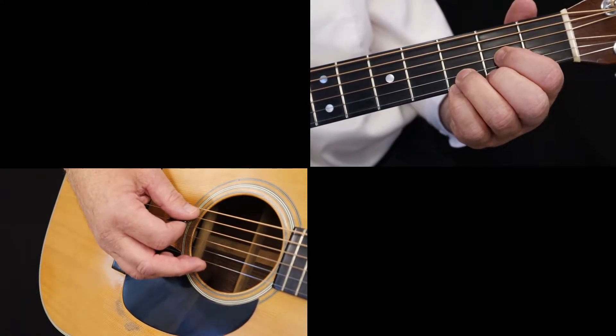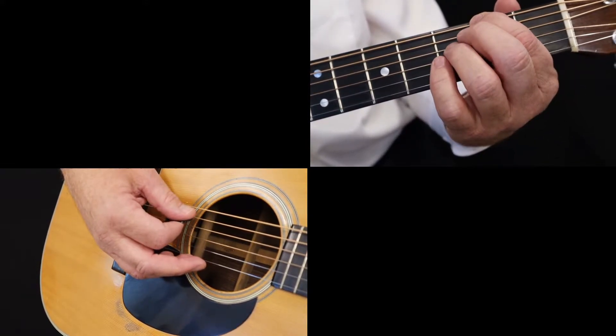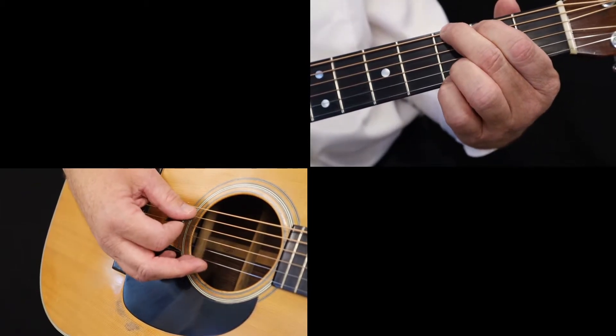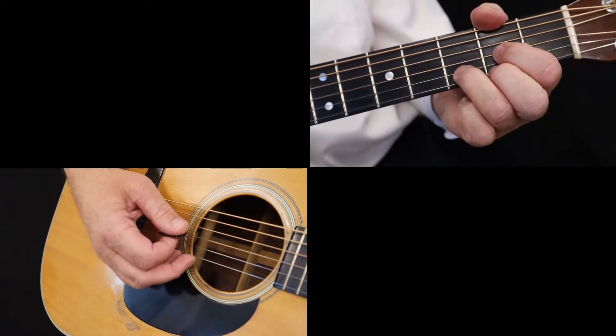On beat four, pick the sixth string, second fret — an F sharp. With the next note, you've arrived at the bluegrass G chord. So, all together, it looks and sounds like this.